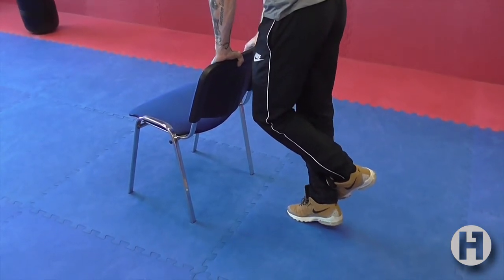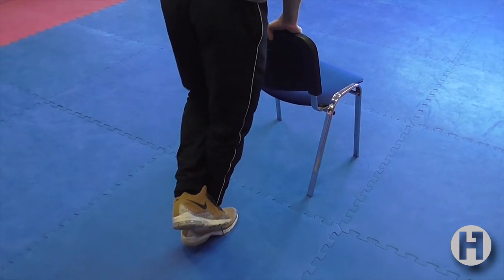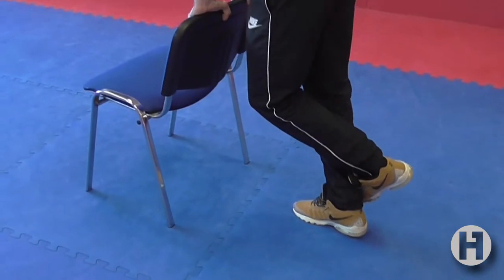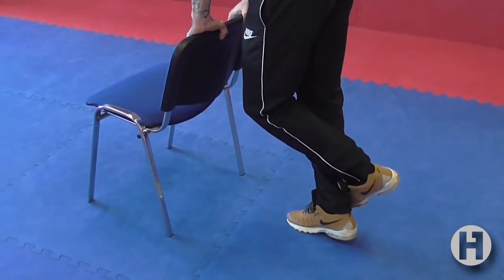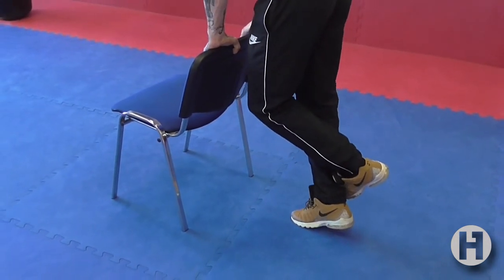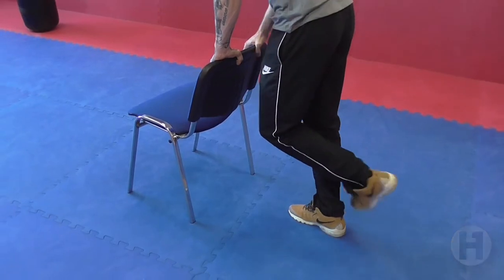Slowly shift your weight onto your toes and raise the heel off the floor. Hold for a second and then return back to the starting position and repeat slowly.